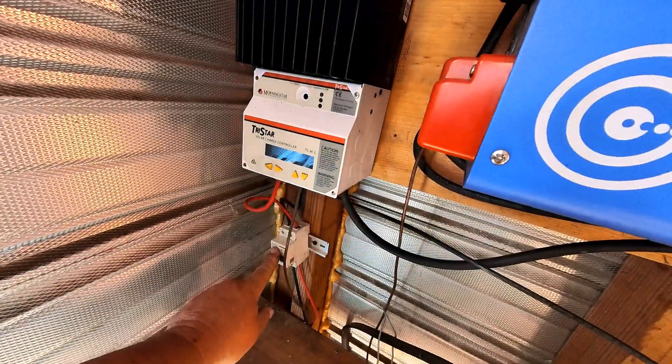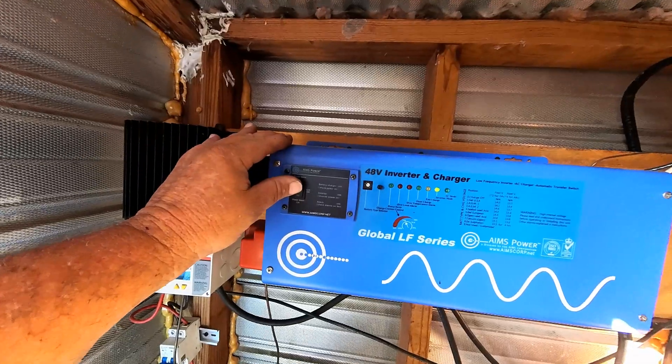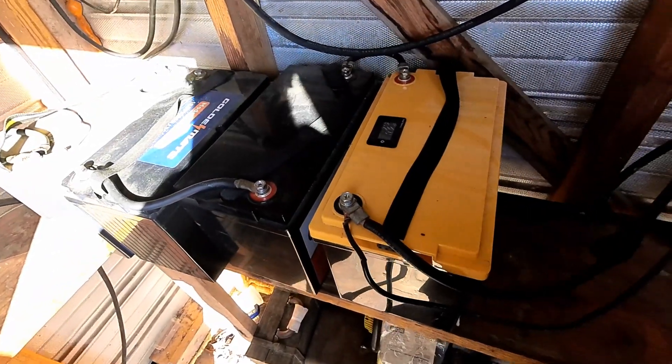The first thing we're going to do is shut down the solar power coming in, and then we're going to turn off the inverter. Now that everything is shut down, we're going to go ahead and start removing the old batteries.